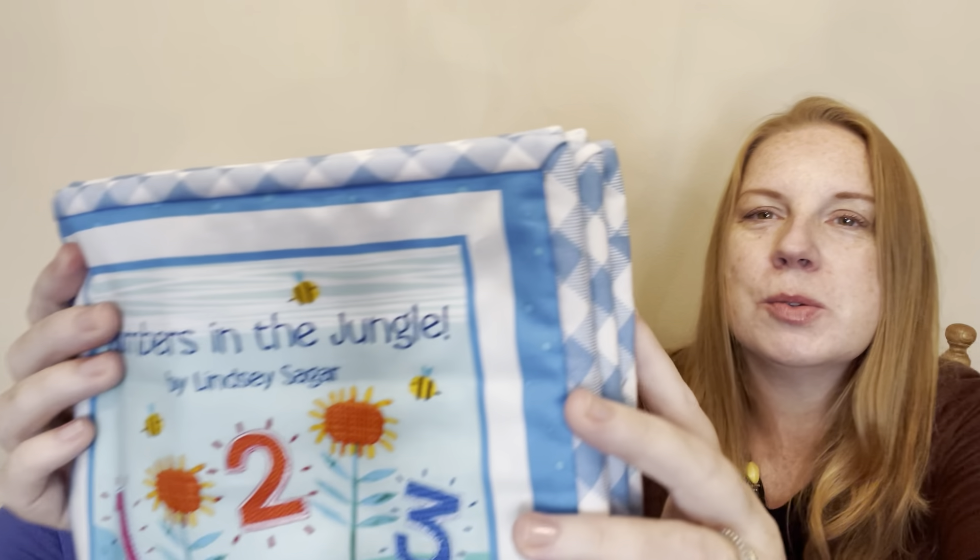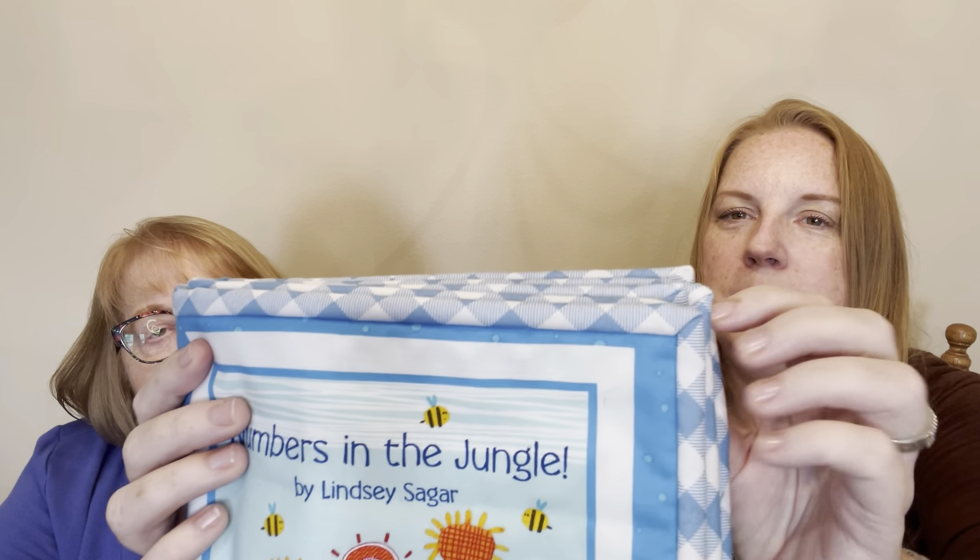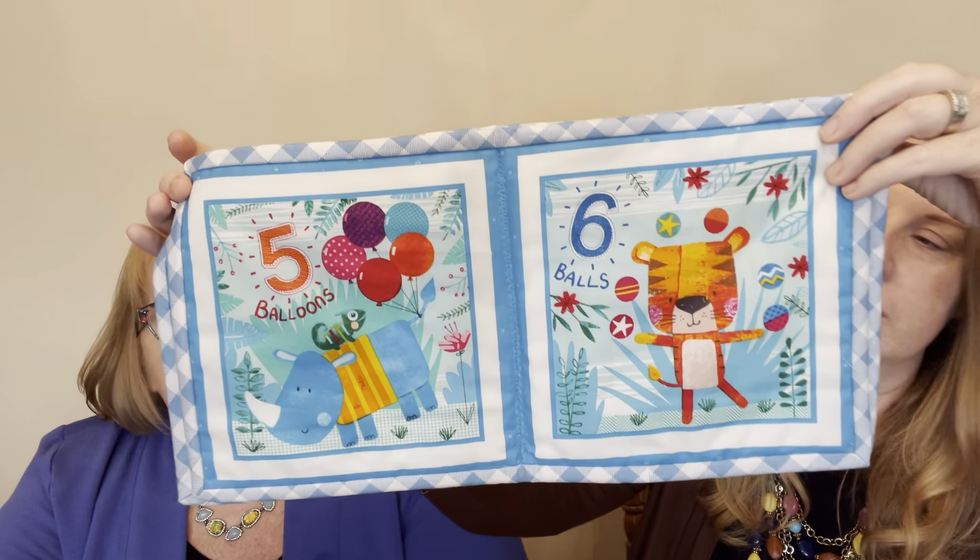I also finished another one of the children's fabric books — this one is just so soft and snuggly. We're using some nice blue plaid for the binding; I think it finishes off the books so nicely. The machine got a little cranky on me as I was trying to sew the middle part, but I got it fixed and it's all good to go.